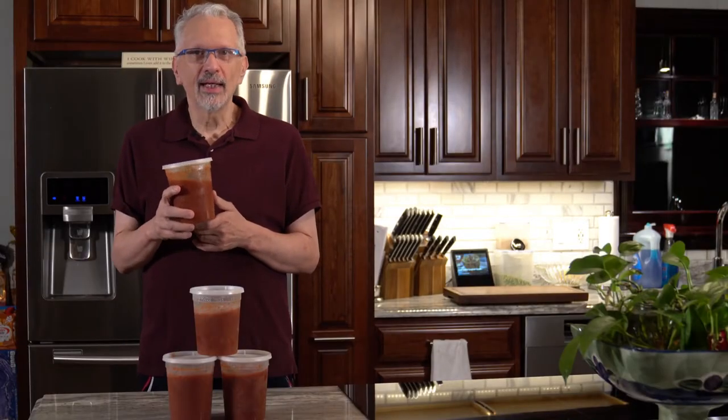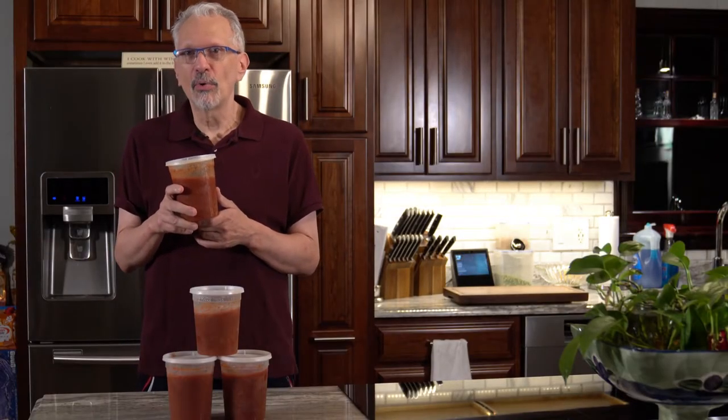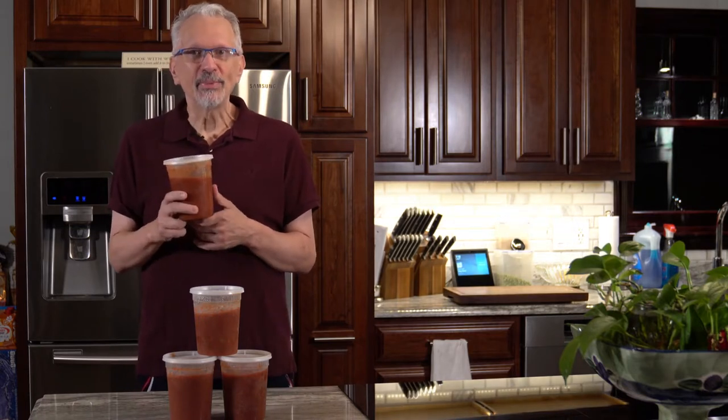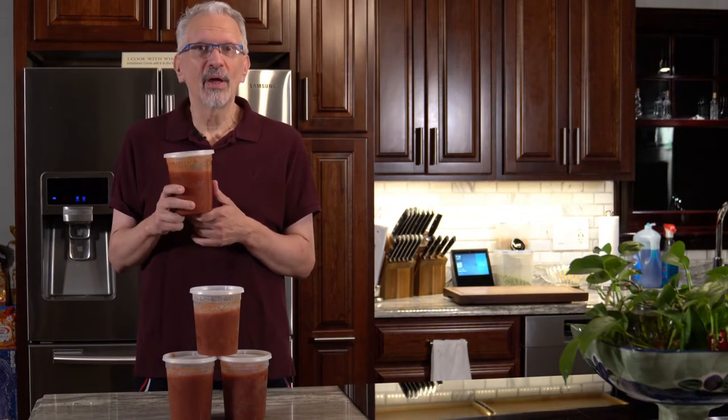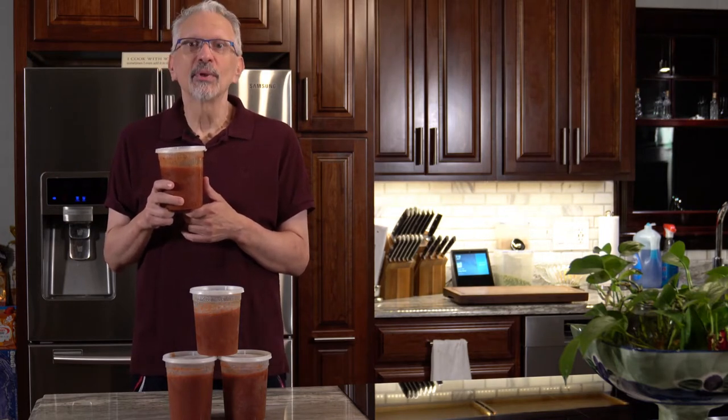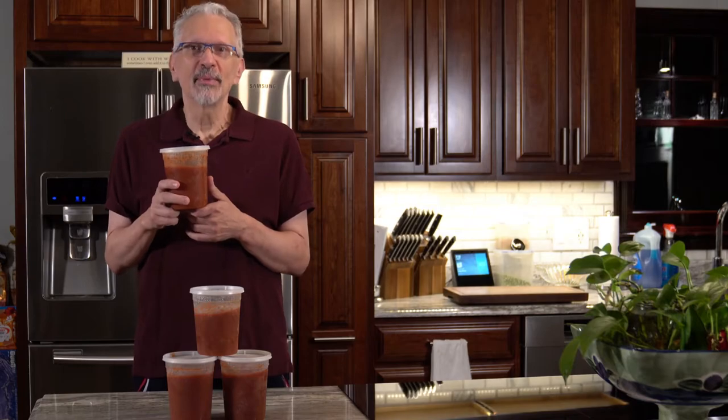Do you want to make sure that you have plenty of zero-byte, zero-point marinara sauce on hand? I have just the recipe for you. It's a stovetop marinara that I got from Smart Points Diva and I'm going to show you how to make it coming up next.